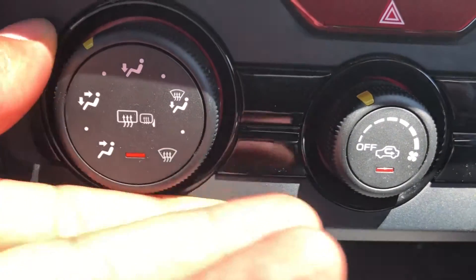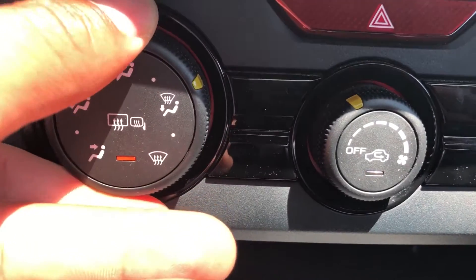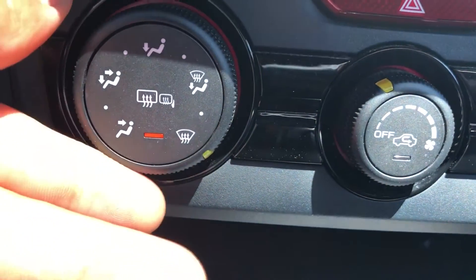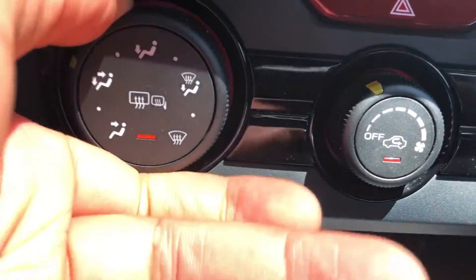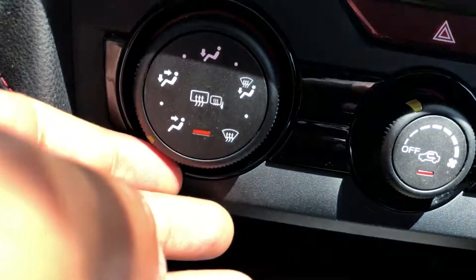If I turn the knob this way, it's blowing at my feet. If I turn it over here, it's blowing at the windshield and at my feet. And then just at the windshield. All the way back over here, it's just blowing at my feet.